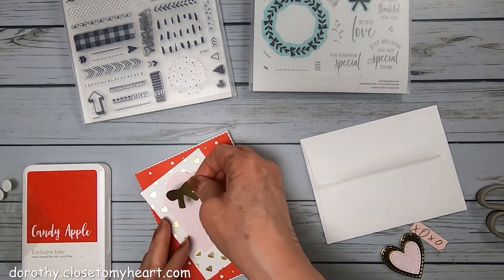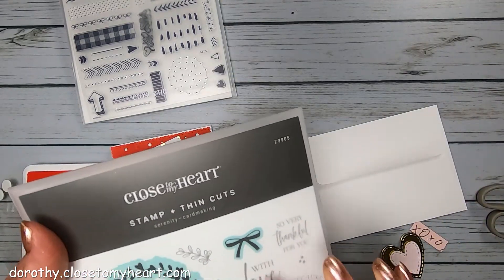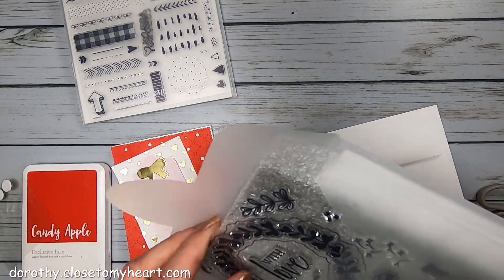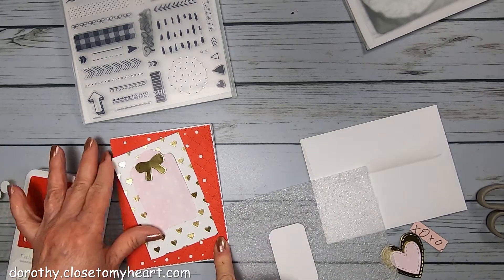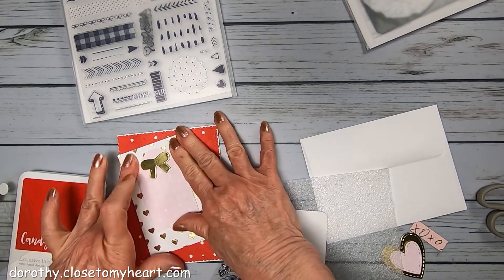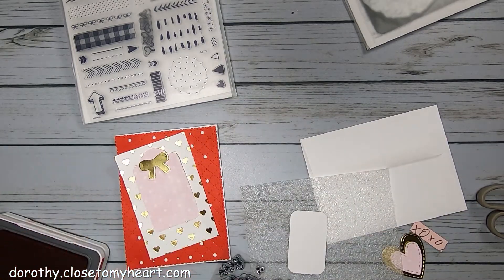I'm going to put this sweet little heart bow right there. I am going to use the stamp with the Serenity card making. This cardstock is Candy Apple, and so I'm using the Candy Apple ink for stamping. Is my 2x2 big enough? Yeah.